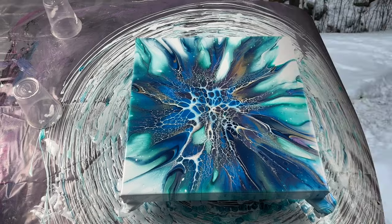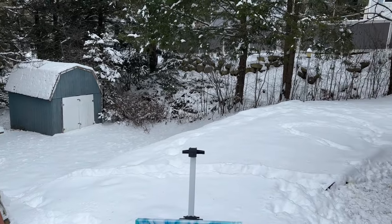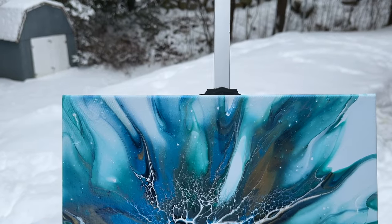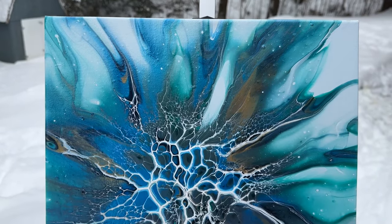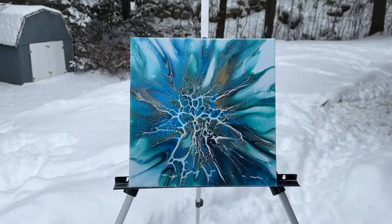We'll see this when it's dry. Here we are with the dried result. Look at all the snow we have — I told you it was coming down the other day. This is the close-up. Loving that phthalo green mixed in with that taffy. Beautiful lacing — just looks like lightning. So cool. I'm going to get some resin on this.